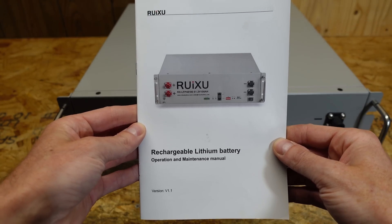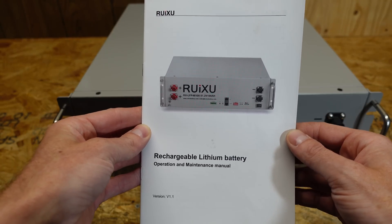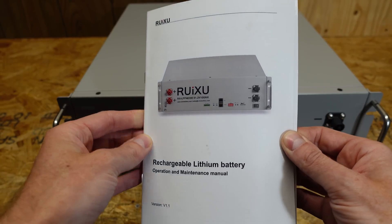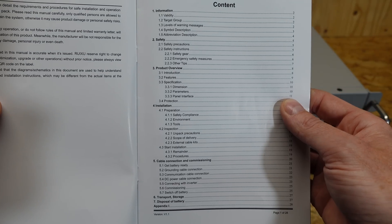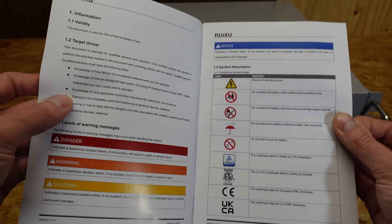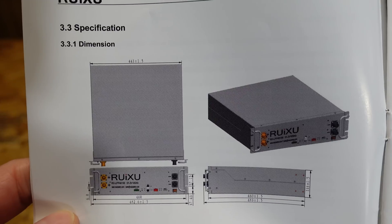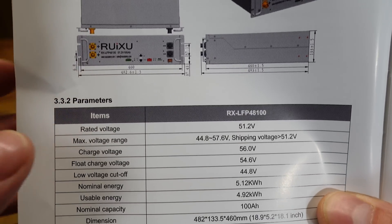Taking a look at the user's manual, this is laid out very, very well. I've spent a lot of time going through this already and I'm quite impressed at how well this is done. You can see all the subjects that are covered. There is a lot of information on safety and how to make sure you're remaining safe while using and installing these batteries. Here we have the technical specifications for the battery.